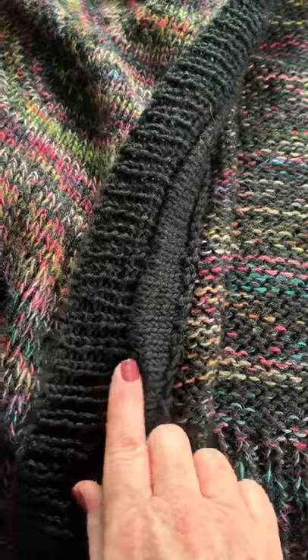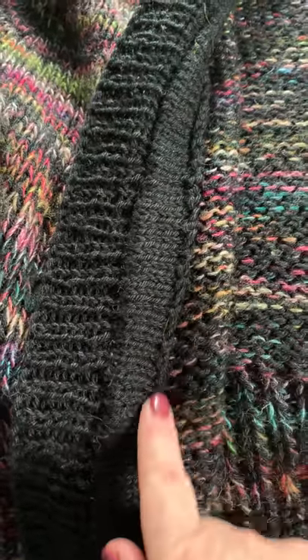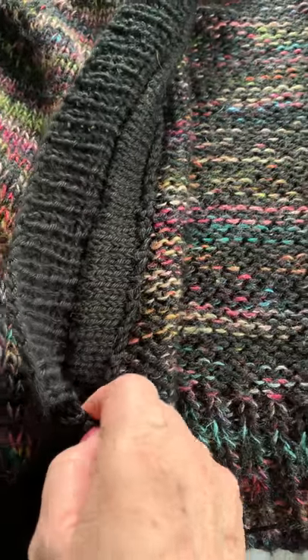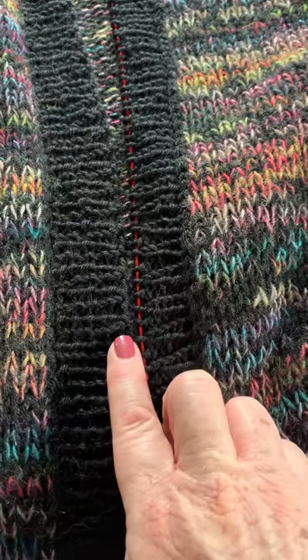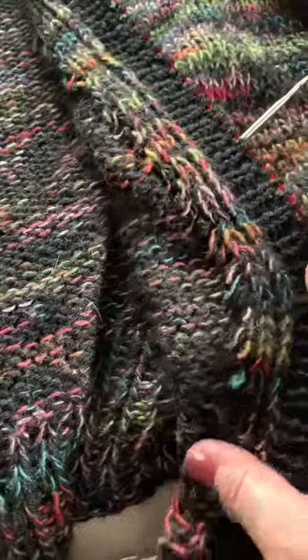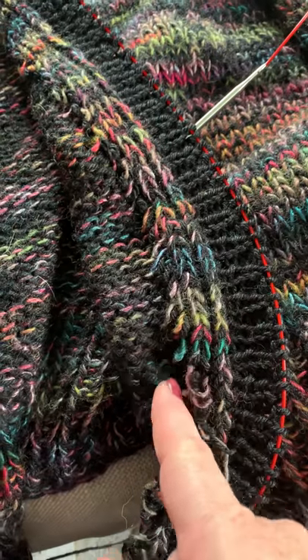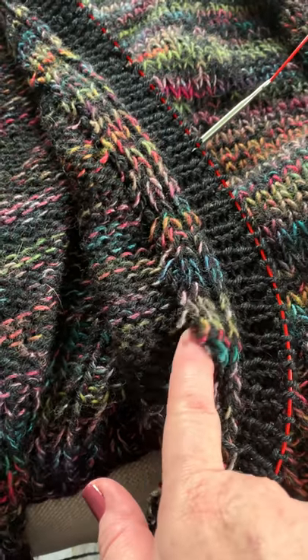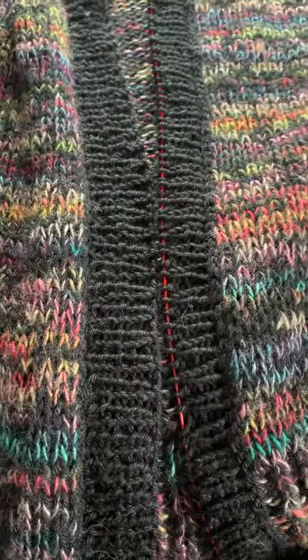This is the inside. I have not blocked it, or probably steam blocked it a little bit, but all the rough edges are sewn up. So this side, I've started the band. And then after I get that done, I'll pick up stitches and knit over and attach here to cover the steeked edge. So that's where I'm at so far.